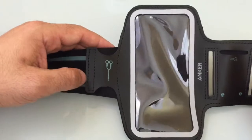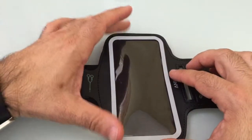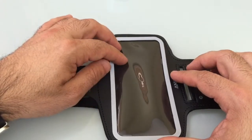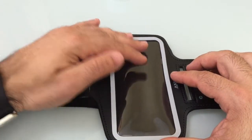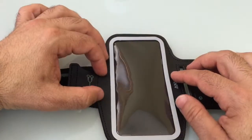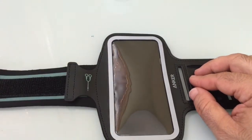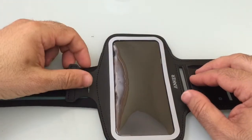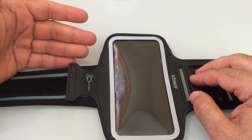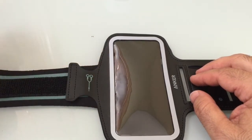The front area — and I'll show you, I did put an iPhone into the actual band — has a protective screen that is not going to limit your access to the phone. It also has this area with reflective material that is going to be essential for those of you who are biking or running at night and want to make sure you're visibly seen, so you'll get a nice reflection off of that.